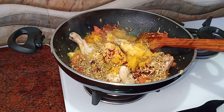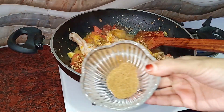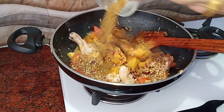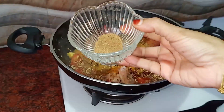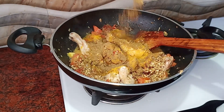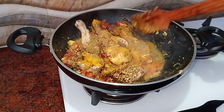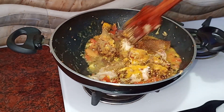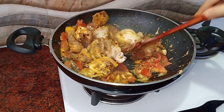1 tsp deets. 1 tsp of masala. Let it dry the entire masala. Add a little bit of sauce — this is a good mix of sauce and spice.